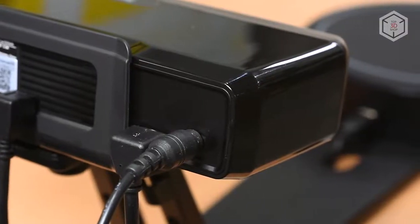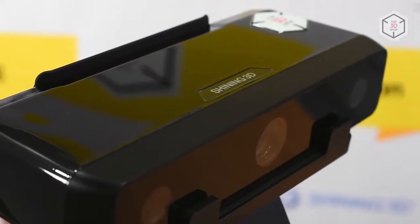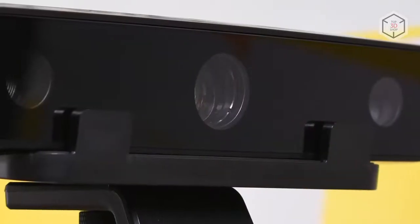The front panel of the scanner houses two cameras with a resolution of 1.3 megapixels each. In the center is the lens of the projector that illuminates the object during scanning.